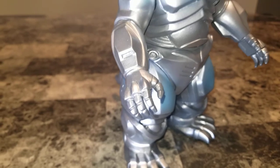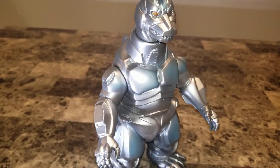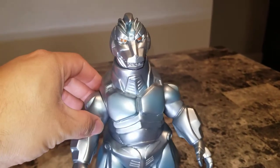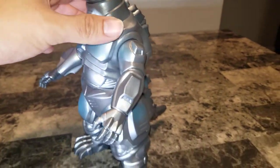Good afternoon guys, Torok81 here with another figure review. Today we'll be reviewing the Marmot Monster Heaven Mega Godzilla from Godzilla vs. Mega Godzilla 1993 Heisei — very, very awesome.